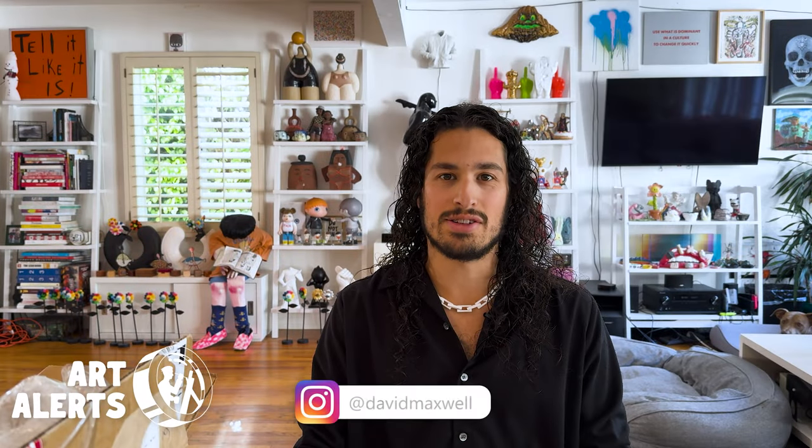Hello, I'm David and this is Art Alerts. I've got an exciting art opening for you today. As many of you have heard before, I love to help produce bronzes.